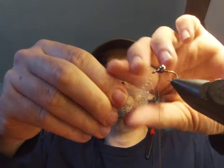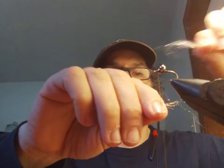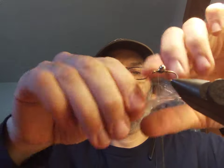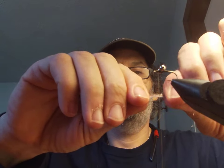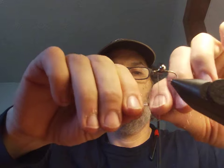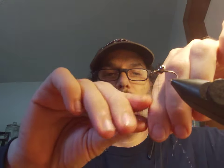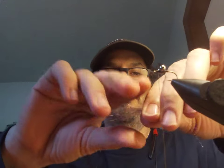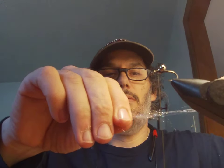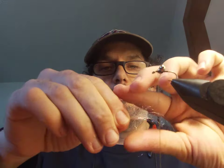Then stack it — just repeat that process: pull, stack, pull, stack, pinch. You can do this all day if you want, depending on how secure you want to get it. But no matter what, you're gonna do some of that and then wrap it in — one more time to make me feel good.